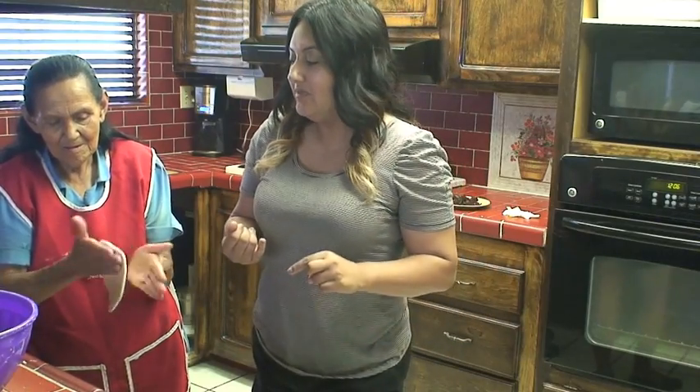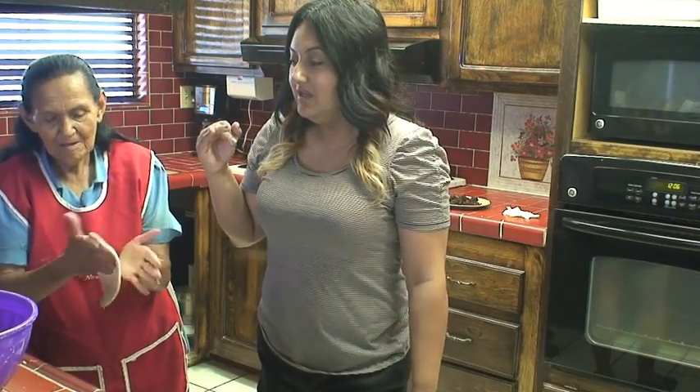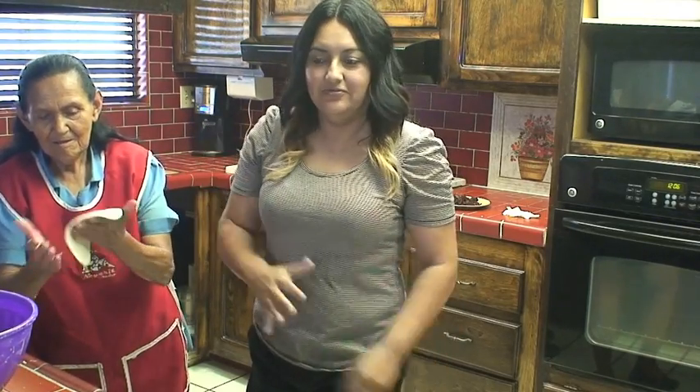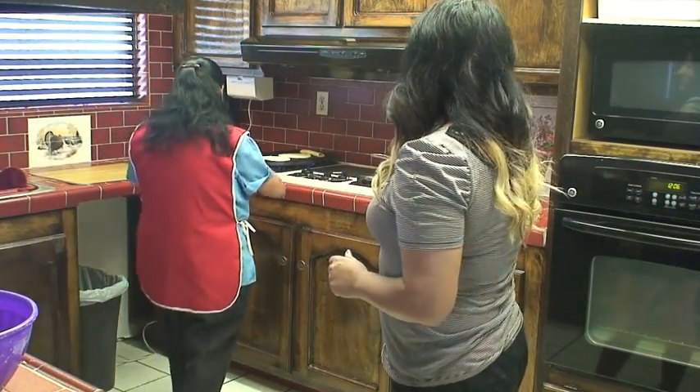I wasn't sure if I was going to have the guts to actually try these quesadillas because of the flower in there, but I'm going to give it a shot. She's making me one with chorizo, the two kinds of cheese — the cotija and the panela — and the flower, of course. She's making me an extra huge one to make sure all the ingredients fit.